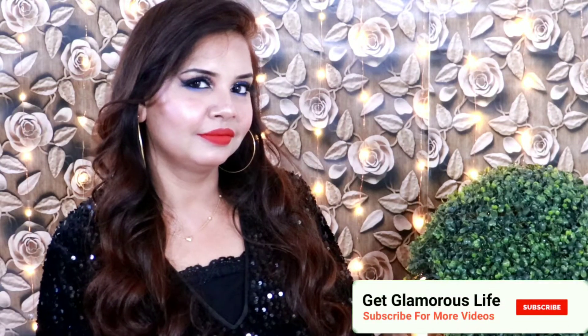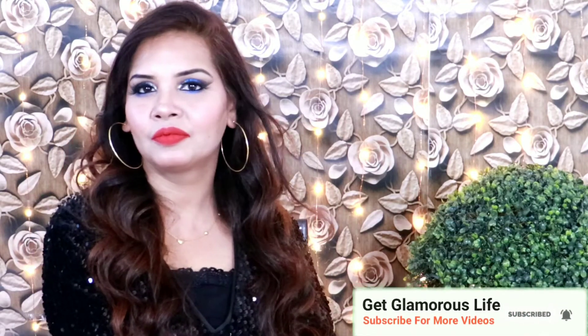Hello my dear friends, welcome back to my channel Get Glamorous Life. I am your friend Sandra. Today I am sharing with you a one brand makeup tutorial which is Swiss Beauty. I have picked 3 lipsticks and you will see 3 different lipstick looks with this makeup. If you like the video please like and subscribe to my channel.